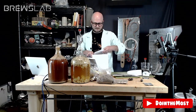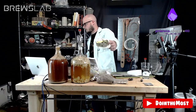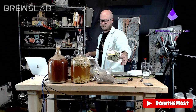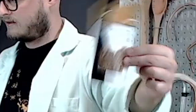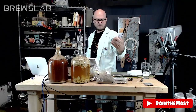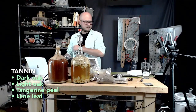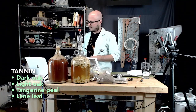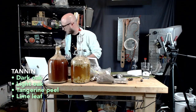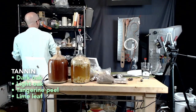Our third option is lime leaves — maybe we'll roll a D20 for how many lime leaves we put in there. Our last option for tannin is tangerine peel — citrus, citrus, tangerina pericarpium. Debate, discuss. What would complement raspberry blossom honey and black cherry juice as far as tannin goes? Dark oak, light oak, tangerine peel, or lime leaf? And we need to get our yeast starter going.